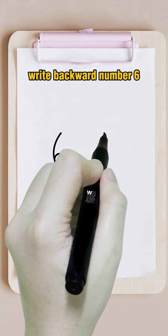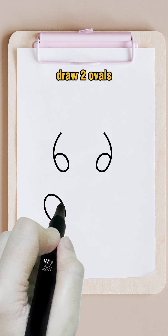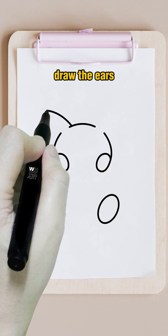Write number six. Write backward number six. Draw two ovals. Draw a curve. Draw the ears.